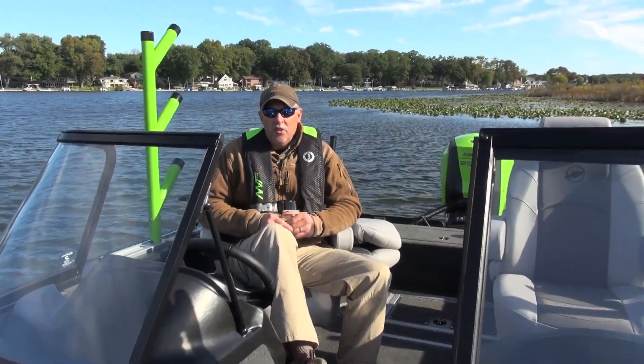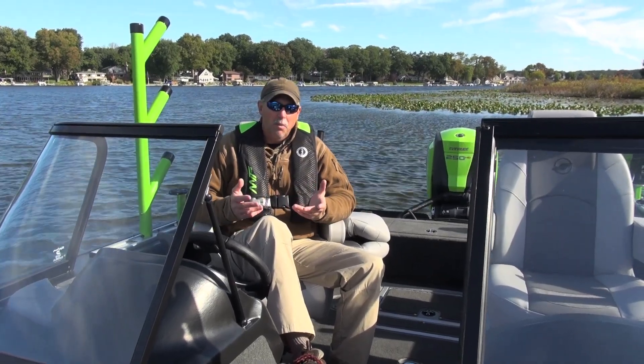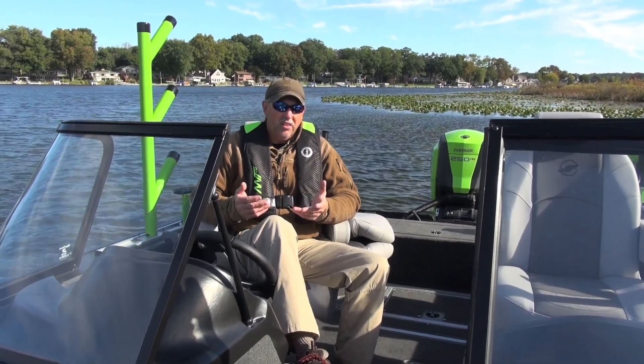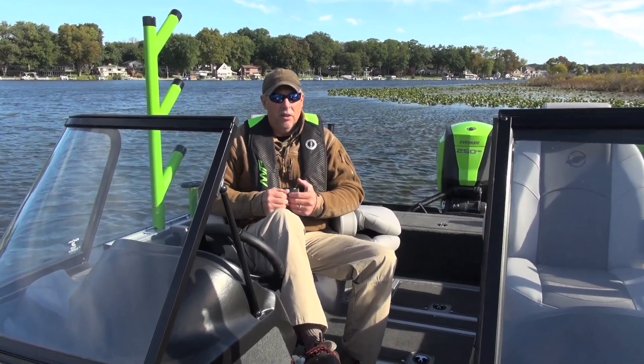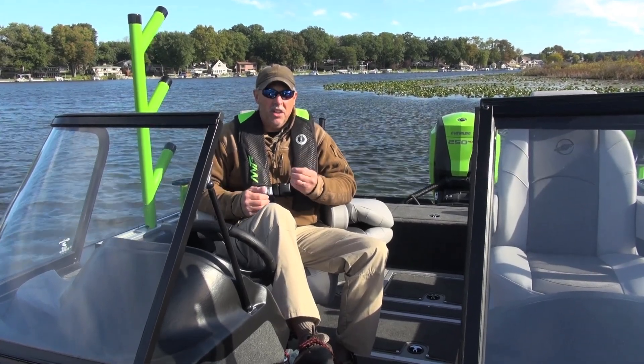There are a couple of features about the StarCraft STX 2050 that I think are important to understand. First of all, the hull on this boat is built out of 125 thousandths aluminum. Most boats in this size class are built out of 100 thousandths aluminum, so this is a much thicker hull — a full one-eighth of an inch aluminum.